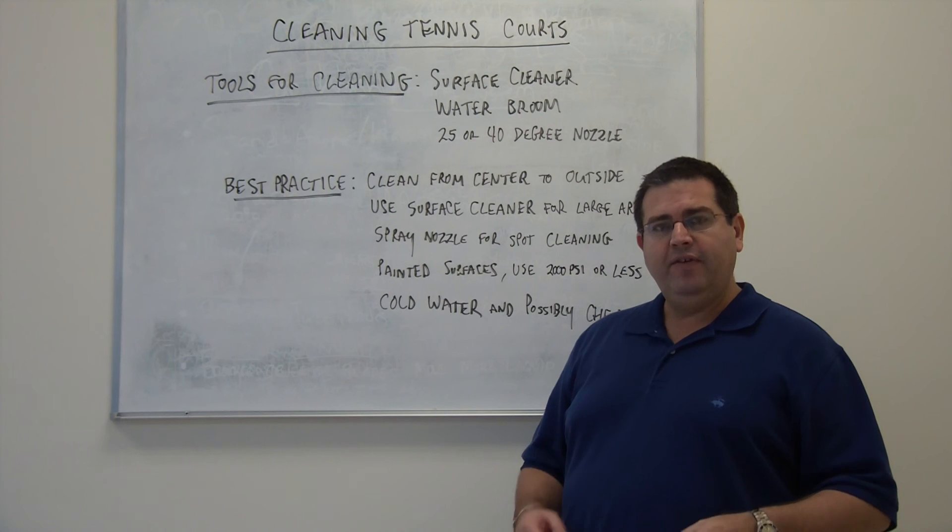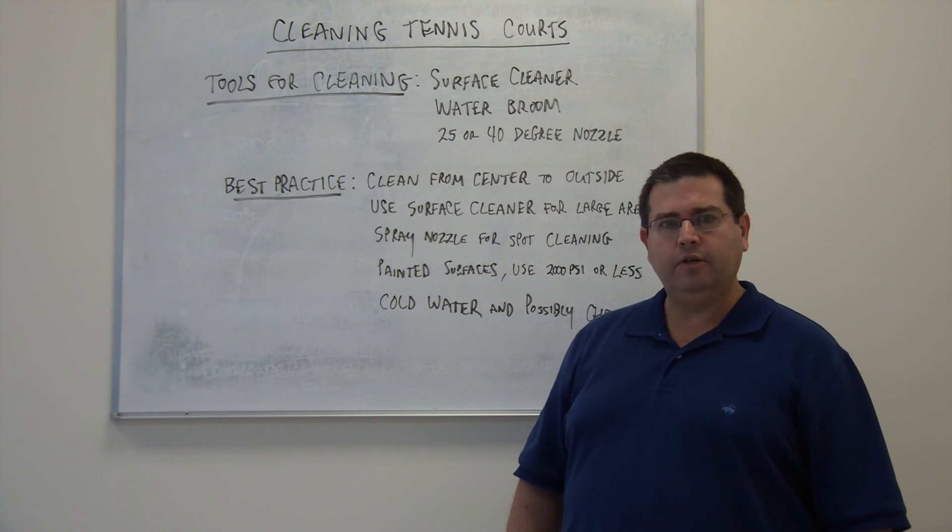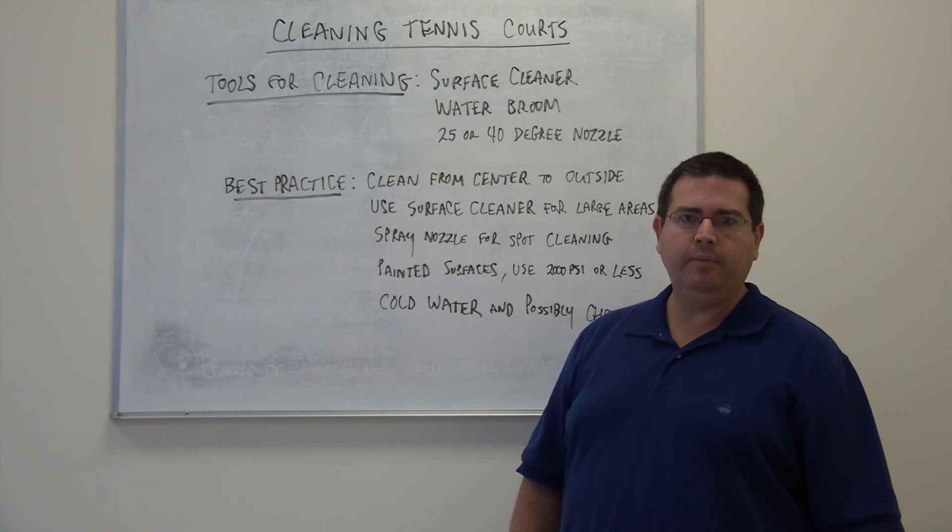If you have any questions about any of these attachments or need advice on other things with regards to cleaning your tennis court, please feel free to give us a call and we would be more than happy to help.